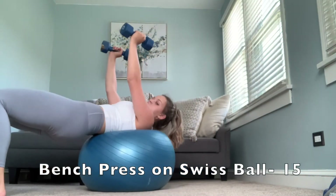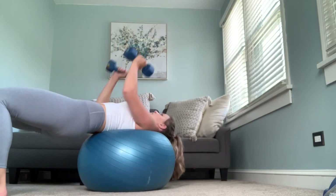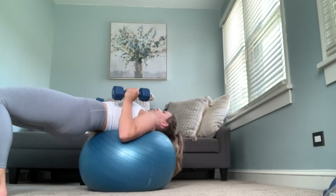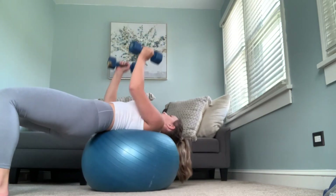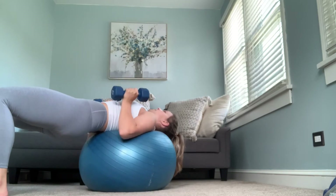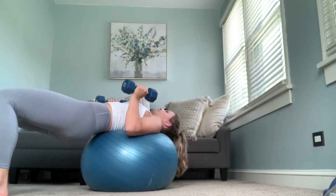Now we have bench press on the Swiss ball. You're going to do a regular dumbbell bench press, but instead of using a hard bench, you'll be on the Swiss ball, which requires you to use your abs to stabilize. Make sure you feel your abs activate and then perform the bench press motion. We're going to do 15 of these.